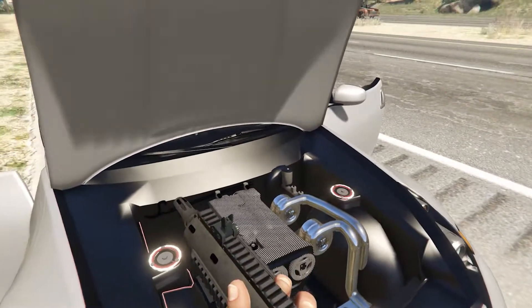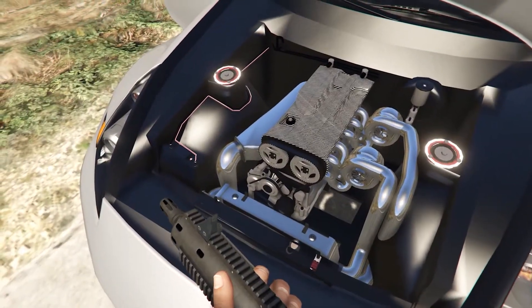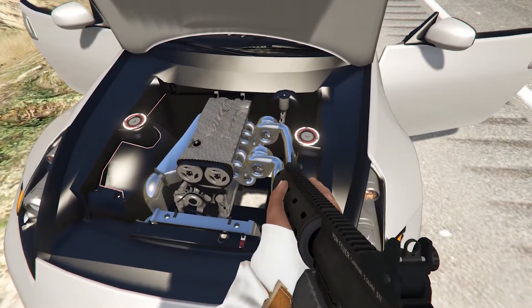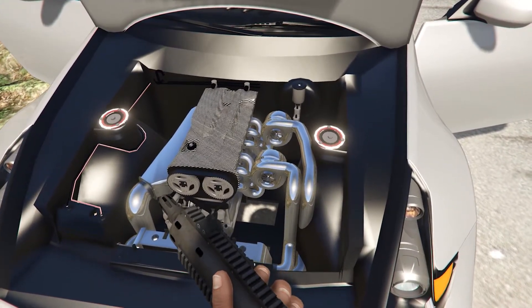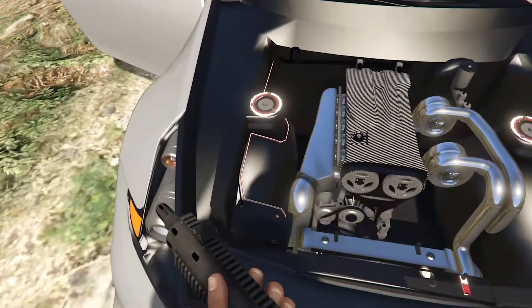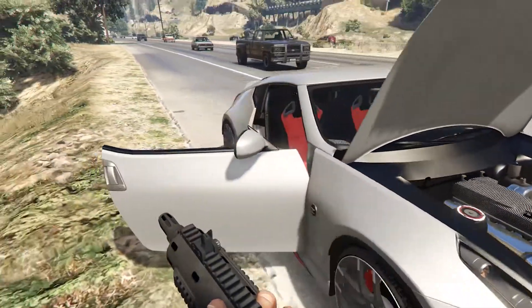The engine bay looks a little empty. I don't think the real thing looks like this but if it does, they got it spot on. I can see the engine and what looks like two twin turbos — that's about it. The hood does look clean but it looks a little too simple.